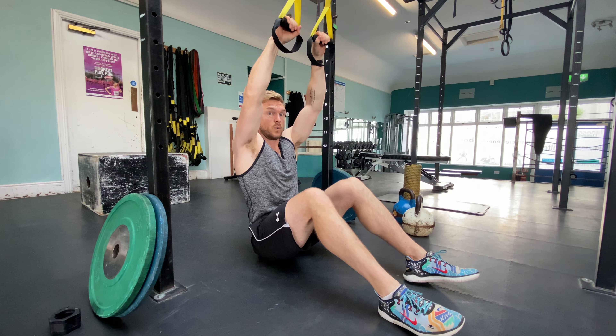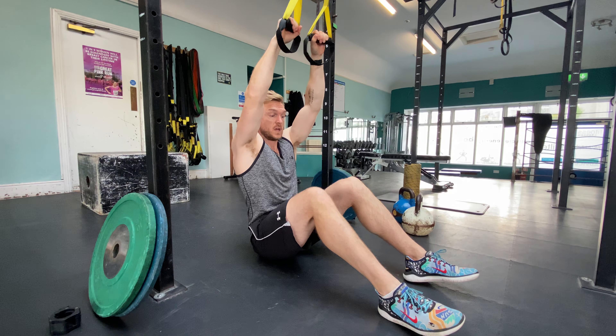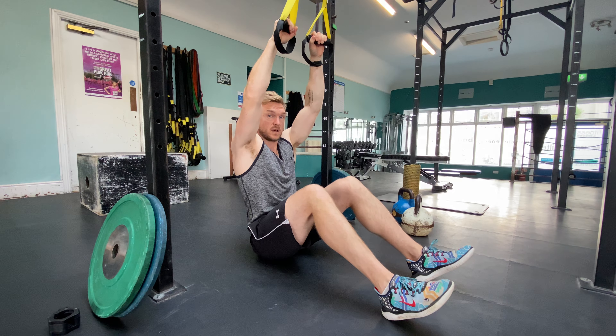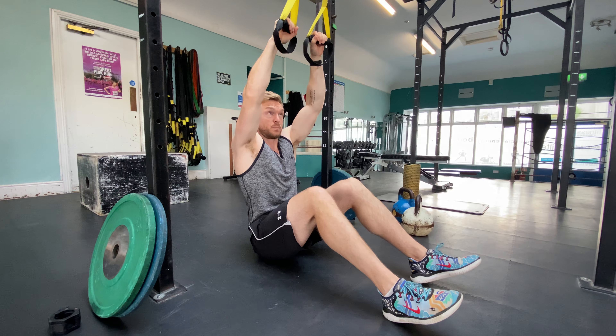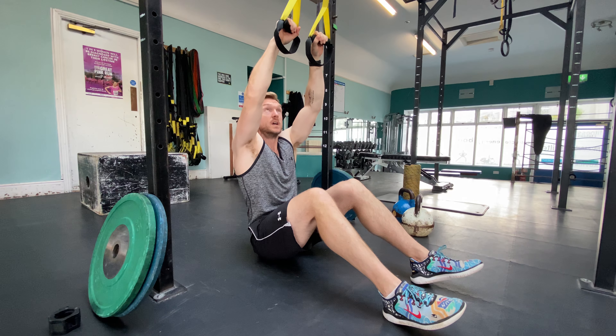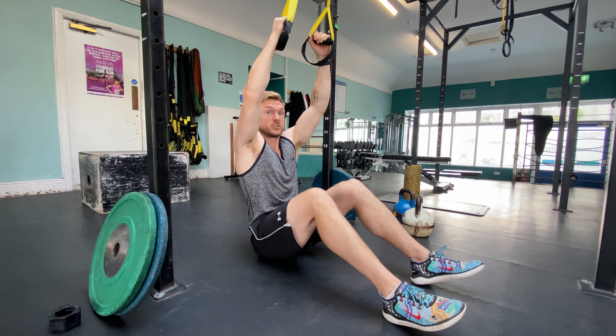So we're now going to do a piped ring row — it's the next variation in the pull-up. I'm sitting on the floor with my knees very slightly bent and my heels lightly on the floor. I'm going to use my legs to support my body just that little bit so I can pull my chest all the way to the handles. I'm using a TRX here, a suspension trainer.